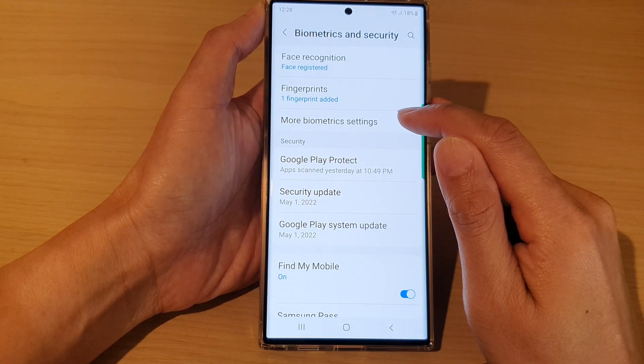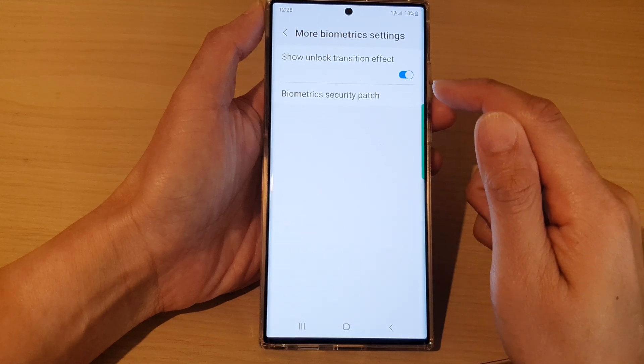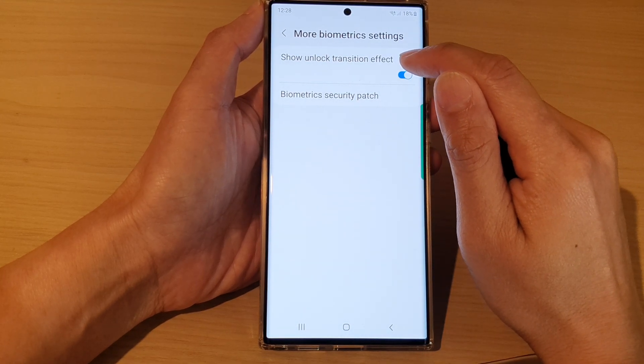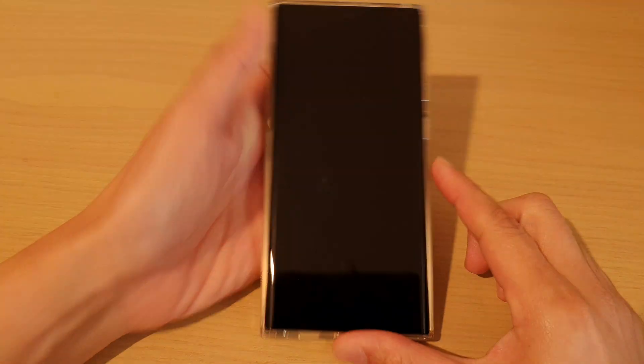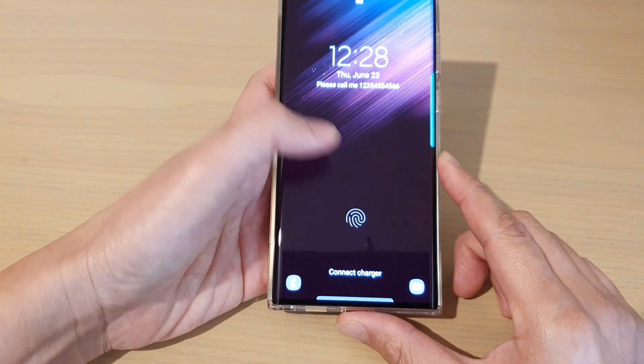Next, go down and tap on More Biometrics Settings. In here, you want to turn off 'Show Unlock Transition Effect.' If you leave this one on, you can see that when you try to unlock the device it will take a little bit of time.